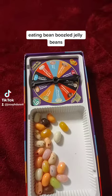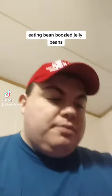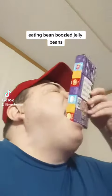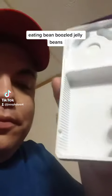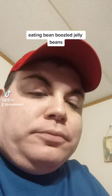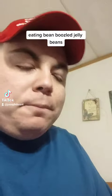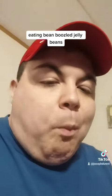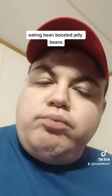All right, so let me flip my camera. There we go. Okay, here we go, people.